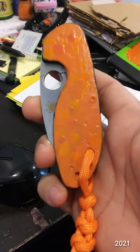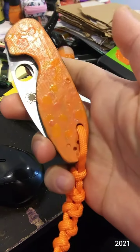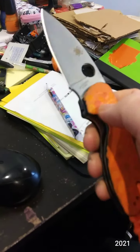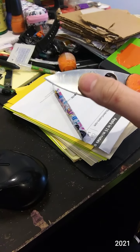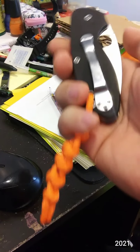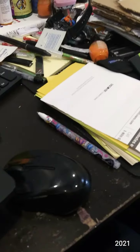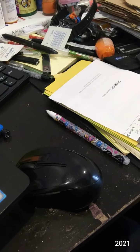This is the Spyderco Efficient. It's got my world-famous custom painted scales — sarcasm — so definitely a keeper. I do have to clean it up; I got some adhesive on it. But this is knife number three, the Spyderco Efficient.